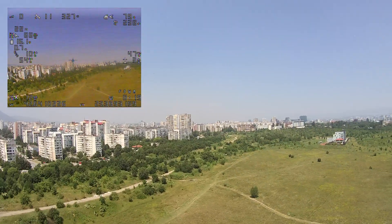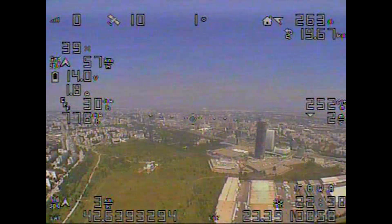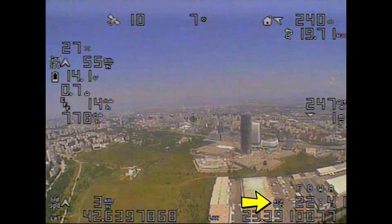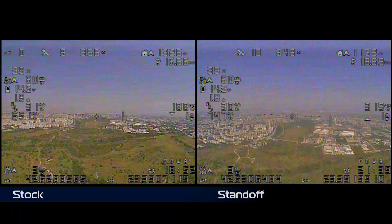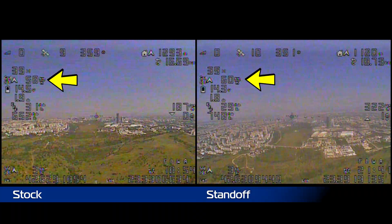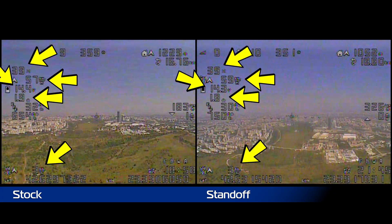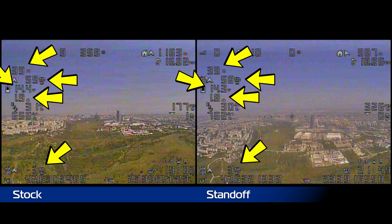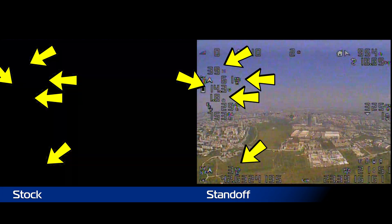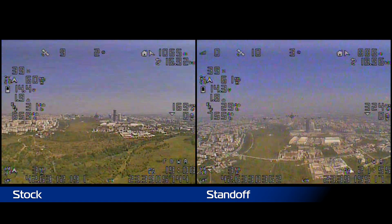As far as endurance goes, at the same throttle level, in the same areas, the plane flew around 20 seconds more than the previous flight, which is pretty much identical. I also did not see any difference in speed at the same throttle level, current draw, voltage, and wind, which leads me to believe that either I need a longer standoff mount to see any noticeable improvement, or for this plane it just doesn't matter because the rear end is as good as it will get.